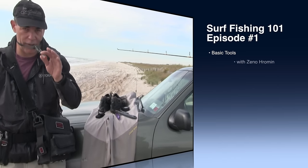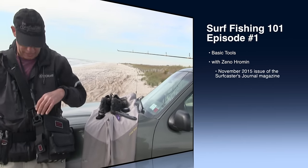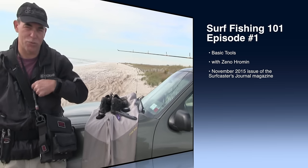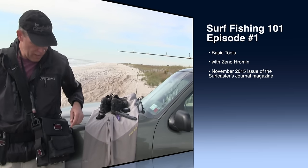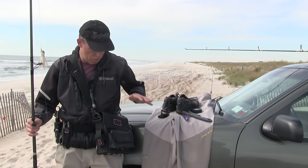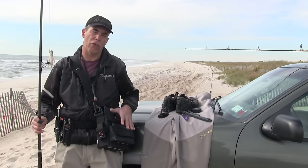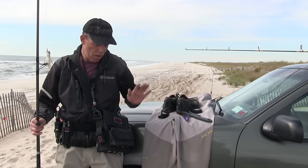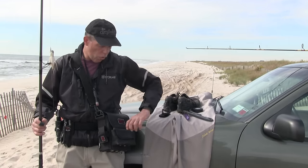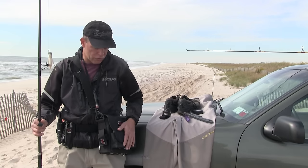A flashlight — usually I carry three. I carry a main flashlight, a spare flashlight on the inside, and a 'God forbid' flashlight in case the other two die, which happens quite often. Surf bag — something solid. It doesn't have to be custom; we'll go into what makes a great custom bag in a separate video. Just get yourself a nice bag to start with, with a lot of Velcro or a clip, whatever you find to your liking.